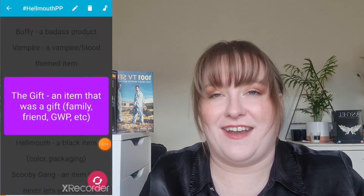The 13th prompt is "The Key: an item that is key to your makeup routine." I have very oily skin, so powder is absolutely key — I could not get by without it. Here I've got the Becca Hydra Mist Set and Refresh Powder. You can see I don't have a huge amount left — it is a mini I got from TK Maxx. I'm aiming to finish this, and then I can refill the little container with other loose powders for travel.